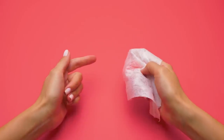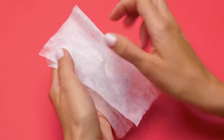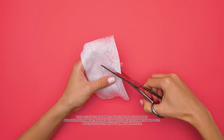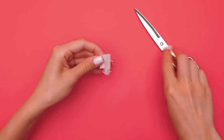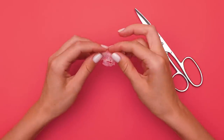I usually start my beauty routine with a face mask. Let's make one using a wet wipe. Carefully cut out an oval shape of the right size. Then we'll make tiny cuts so it'll adjust to our pretty girl's face. We'll fold the mask like this to make openings for the eyes. Be careful with the scissors, guys.